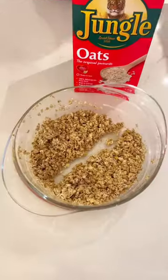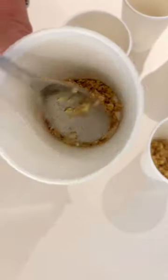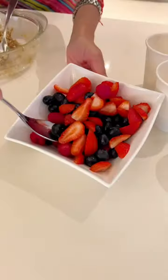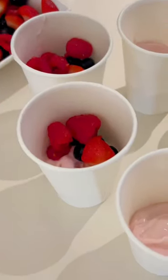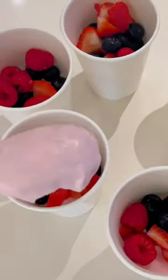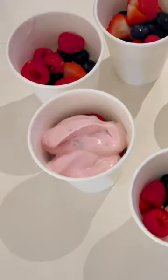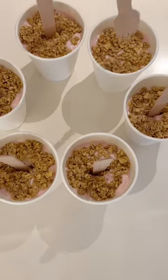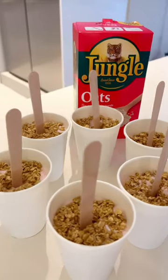Add the first half of the mix to some disposable cups, making sure to press down. Add about two tablespoons of double thick yogurt, followed by two tablespoons of mixed berries. Add some more yogurt and tap firmly so all the ingredients are settled in, then top up with the second half of your jungle oats mixture.